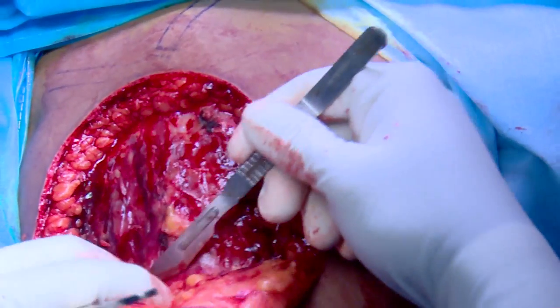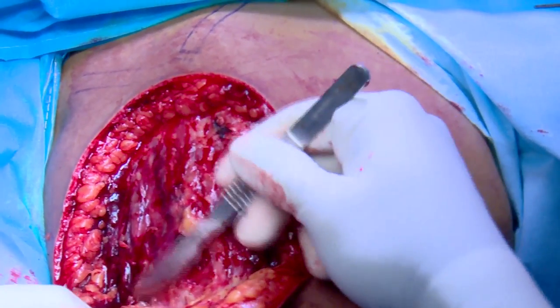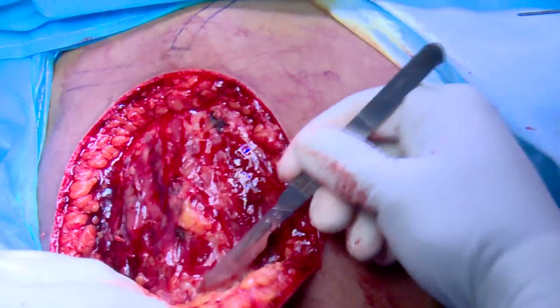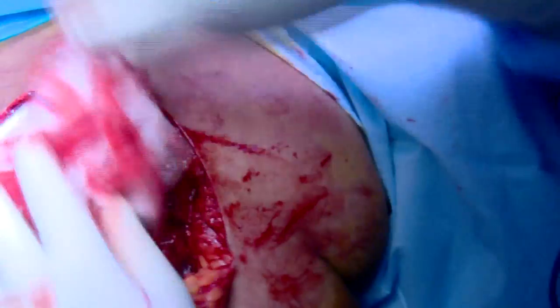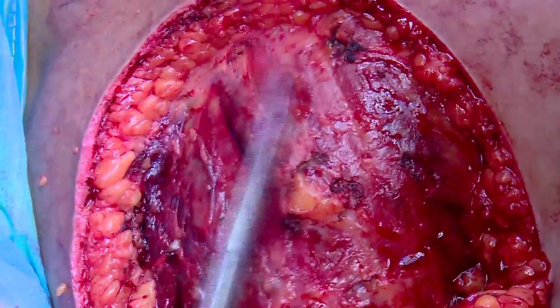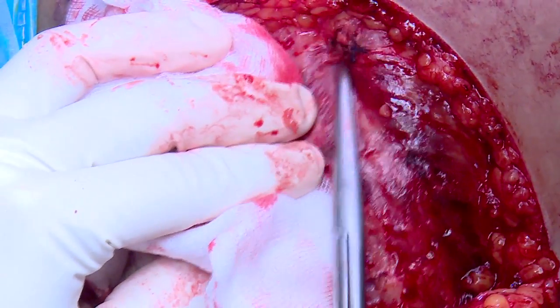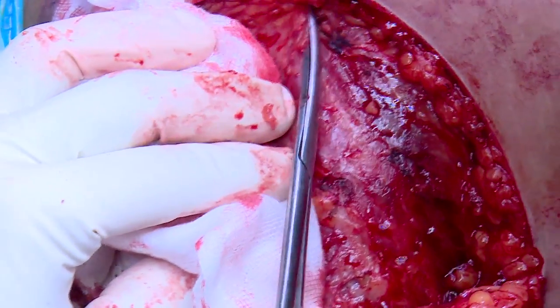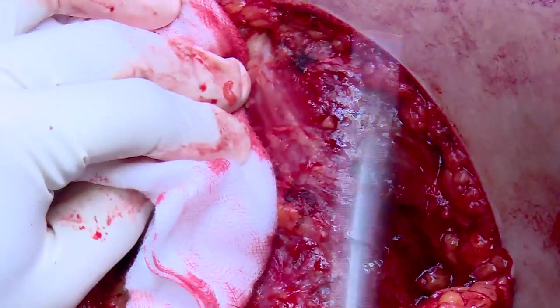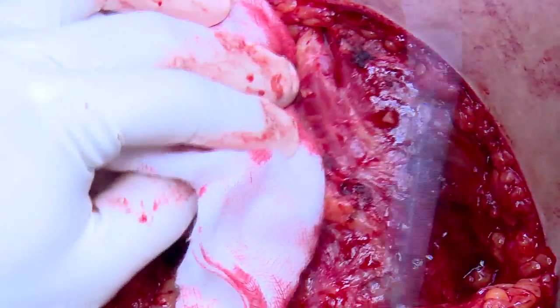The incision heals well as it is situated along the relaxed skin tension lines of the shoulder. The anterolateral deltoid raphe is identified between the anterior and middle portions of the muscle. It represents a watershed line providing a relatively avascular plane.